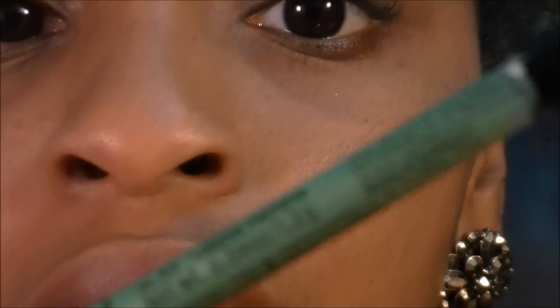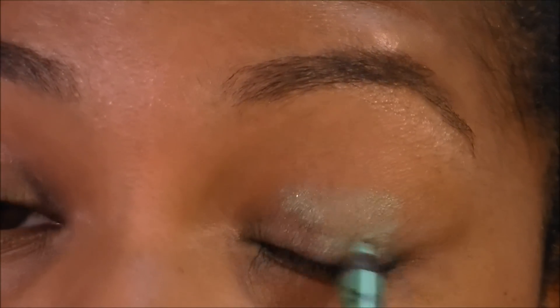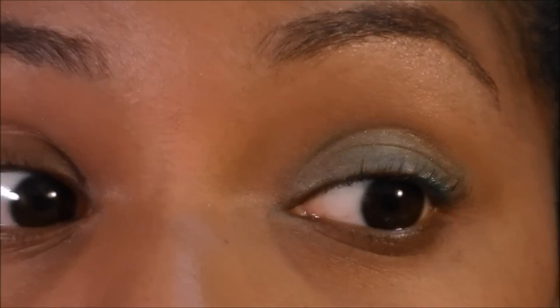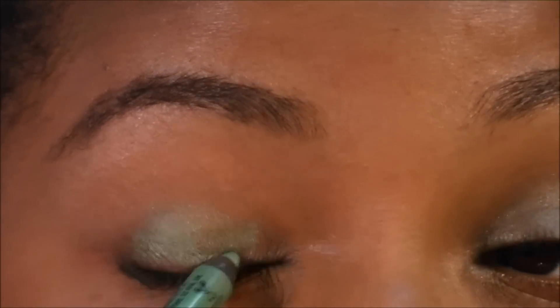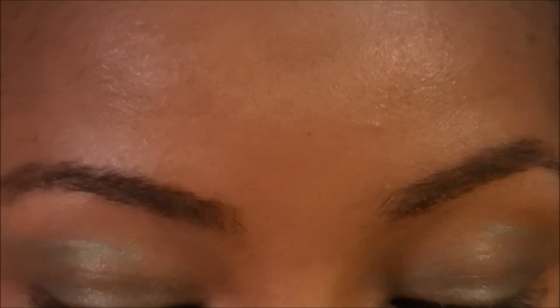I'm going to be using this NYX Eye Pencil in the color Green Papaya. I'm just going to use this as an all-over base color and blend it out with my fingers. For the look, the green actually went into the crease, so I'm going to make sure I bring this all the way up into my crease.